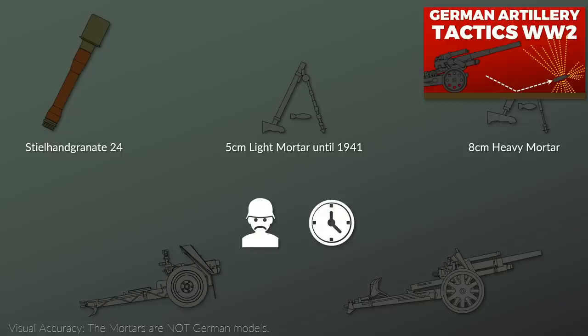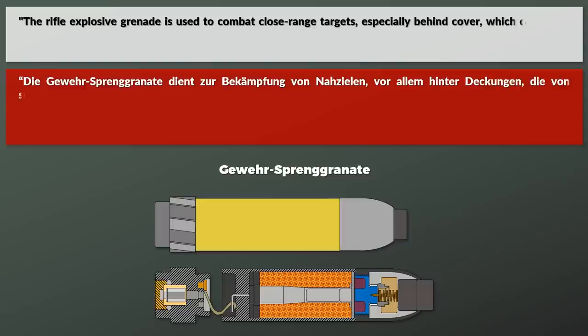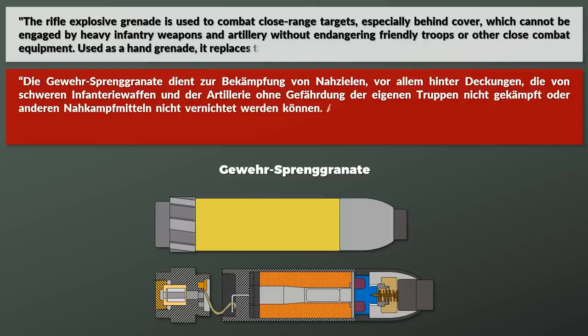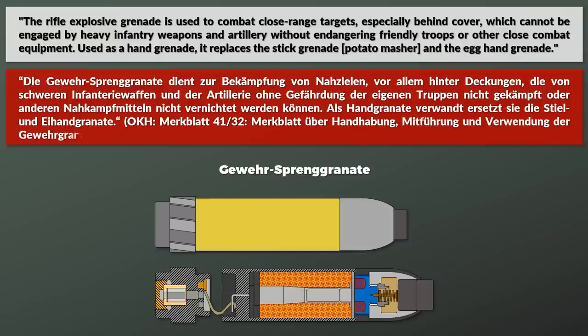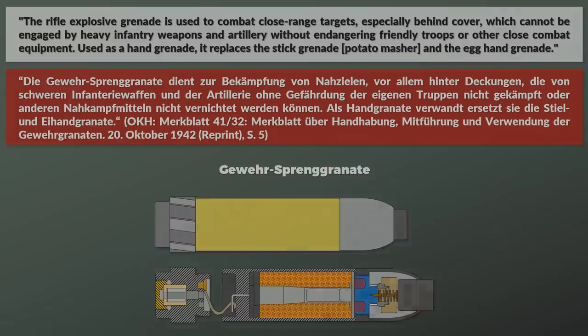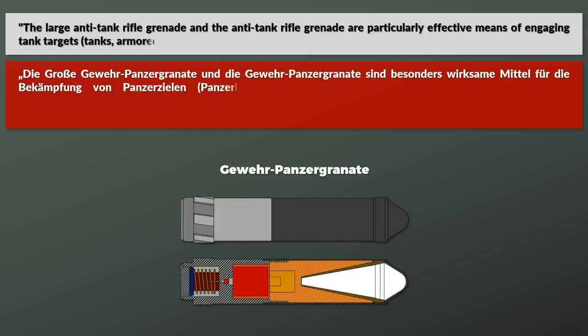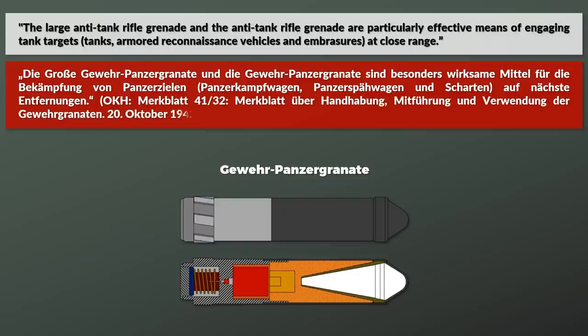This is also outlined by the German pamphlet for the rifle grenade from October 1942: 'The rifle explosive grenade is used to combat close range targets, especially behind cover, which cannot be engaged by heavy infantry weapons and artillery without endangering friendly troops or other close combat equipment. Used as a hand grenade, it replaces the stick grenade and the egg hand grenade. Furthermore, with proper grenades, the rifle grenade can also be used as an anti-tank weapon. The large anti-tank rifle grenade and the anti-tank rifle grenade are a particularly effective means of engaging tanks, armor reconnaissance vehicles and embrasures at close range.'